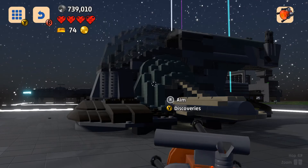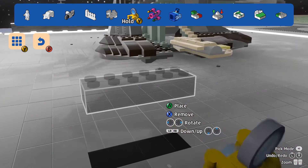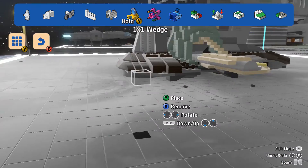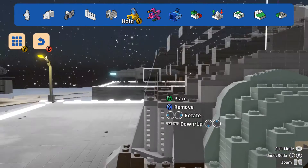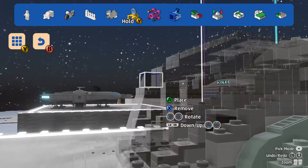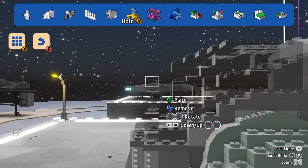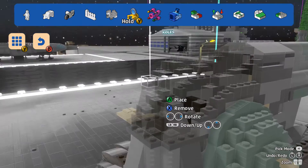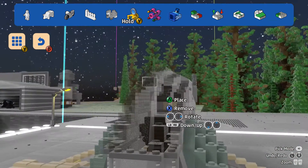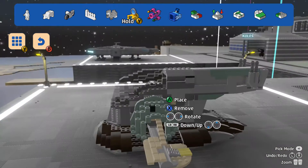I could use the little triangle pieces — you can kind of use them to make things look more rounded and smooth. If I put it like that it kind of gives it a better finish, probably. But it's not particularly important, so I'm just going to leave it how it is.